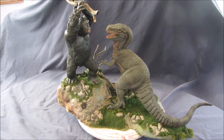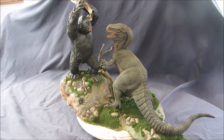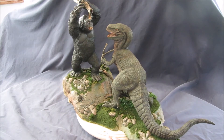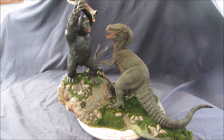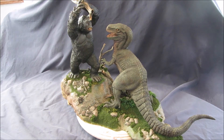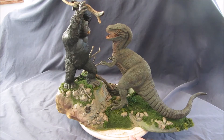Kind of like Kong and T-Rex. And also a little bit like Godzilla vs. King Kong in that he's about to do the thing with the tree down the lizard's throat.